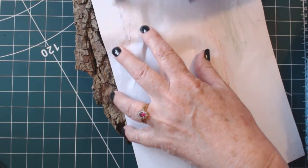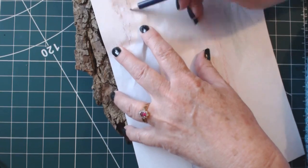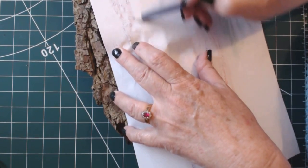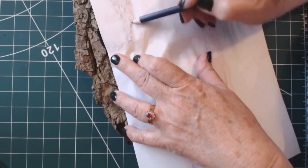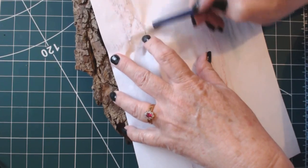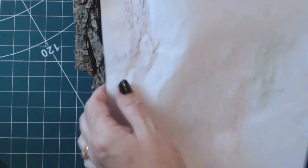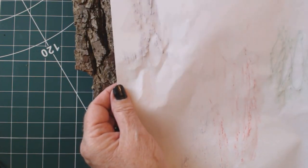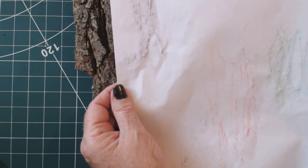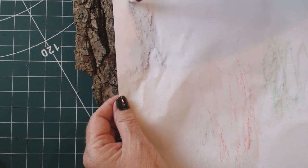Look at that - that's a lovely bit there. Wax crayons are so much better but I don't know where they are. When you tidy up you don't know where anything is - if I'd left everything in a mess I would have known exactly where they were. You can see the raised areas - just by the fact that the paper has shaped itself to the bark, areas of dark and light already, and look at this lovely line here.